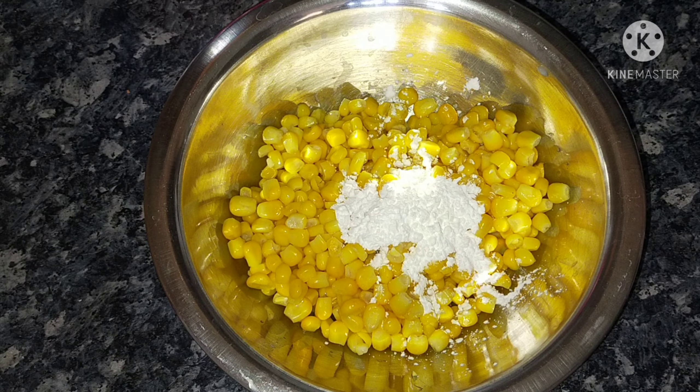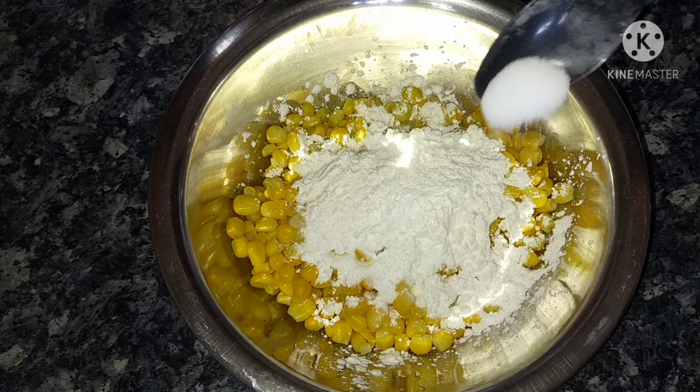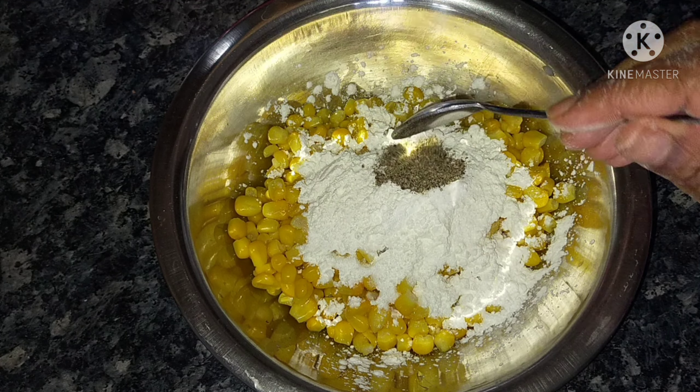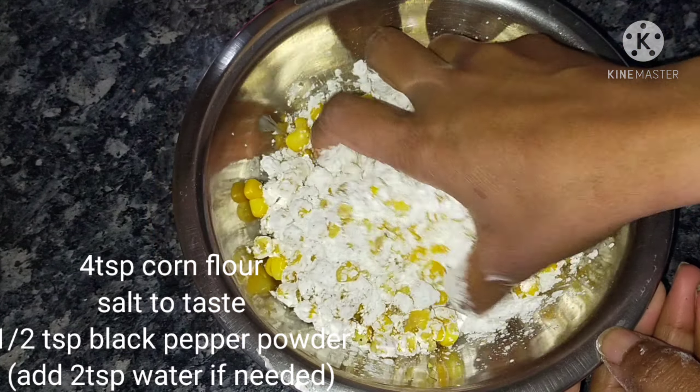Then add corn flour to the bowl. After that, add salt, and then add half a tablespoon of black pepper. Mix everything together with the sweet corn.